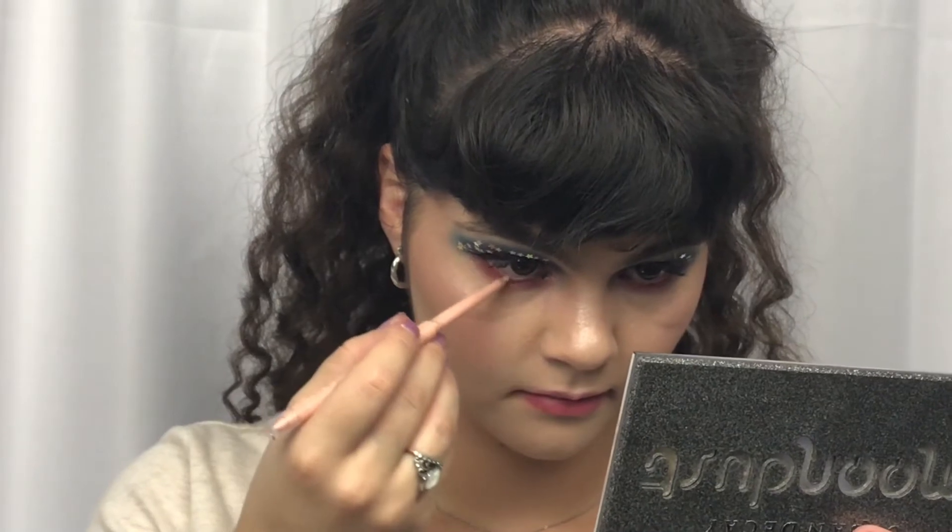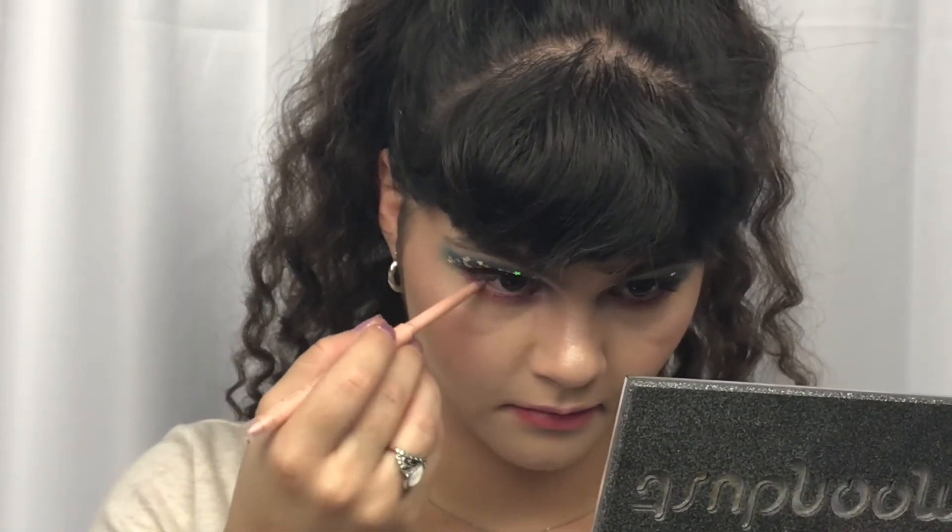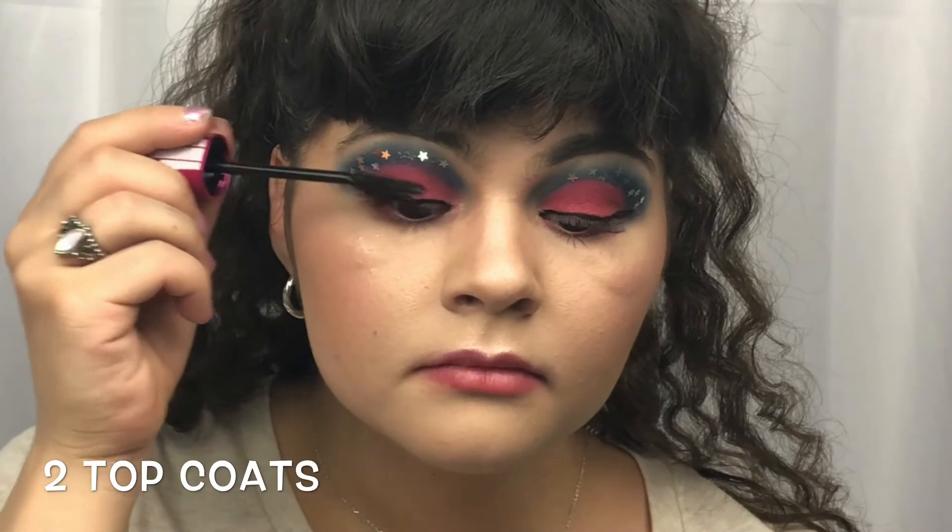Taking another flat brush here, we are going in with the red shade and just really packing that on.